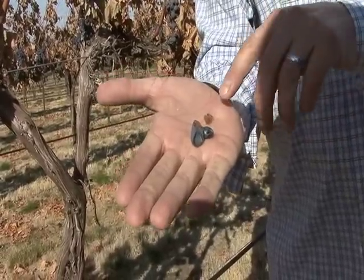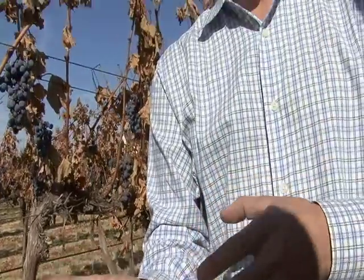It's really good. I would like to see the seeds a little browner, a little more lignified, and that would show to me that it's physiologically mature. And that's what I'm looking for — physiological maturity in the grapes, not a number that says it's 26 brix, time to pick.